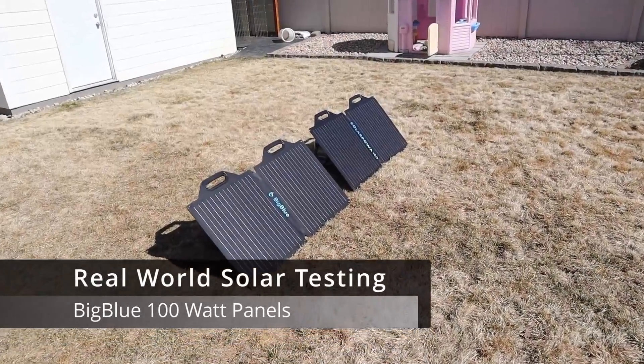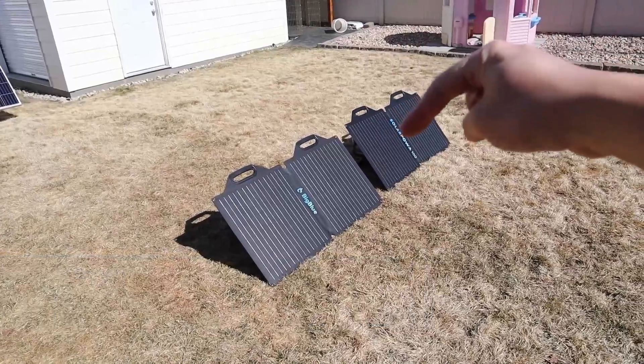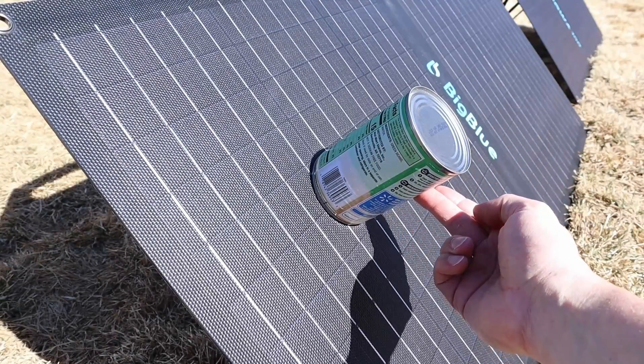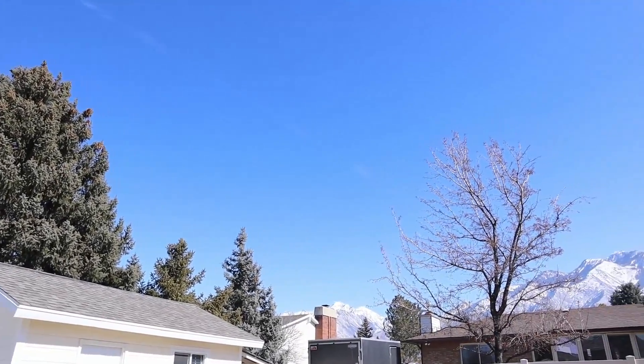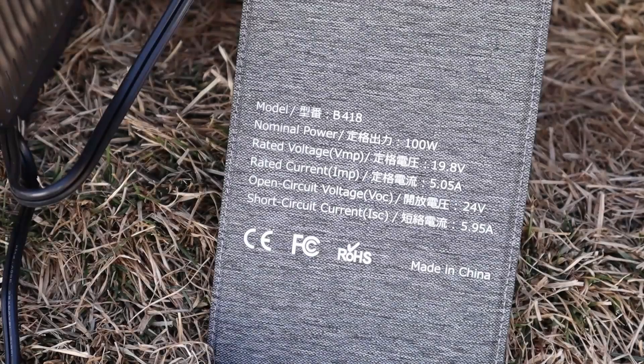I brought both of the 100 watt panels outside. The CP500 is sitting in the back in the shade. We used the can trick to get the proper angle so we can see the maximum power from these panels. As for solar conditions today, it's very clear with just a teeny bit of haze and it's right around 50 degrees. I'm pretty excited to see what we get.